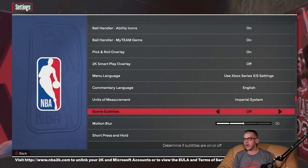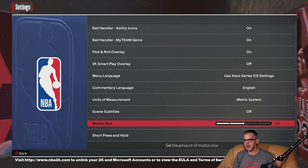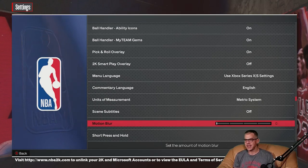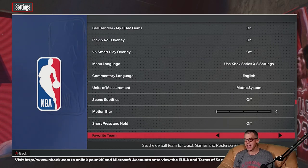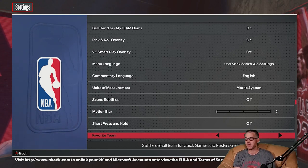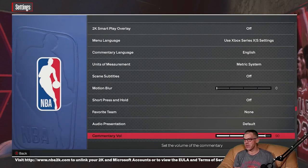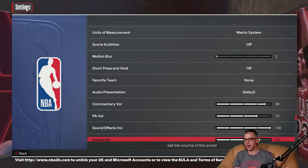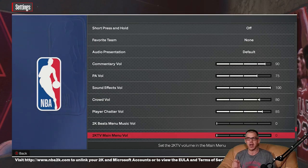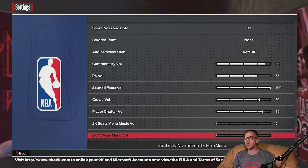Subtitles off — correct. Now we don't want the imperial system, we do want the metric system. Motion blur — we'll take that all the way down to zero, no need for motion blur. No favorite team — I don't follow the NBA, but if there's a particular team I should be following, let me know in the comments and I'll come back and change it accordingly. Audio presentation: commentary volume, PA volume, sound effects volume, crowd volume, player chatter volume. I'll note that I've dropped the 2K beats and main menu volume already just to avoid copyright there.